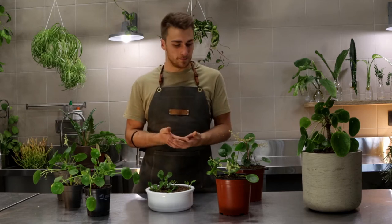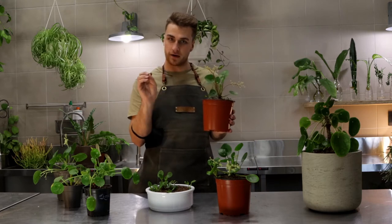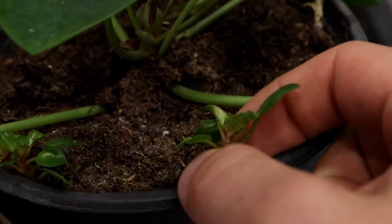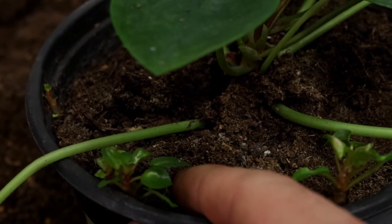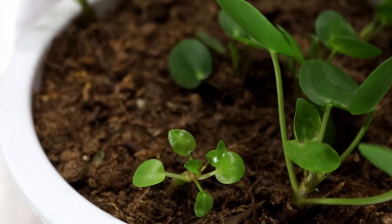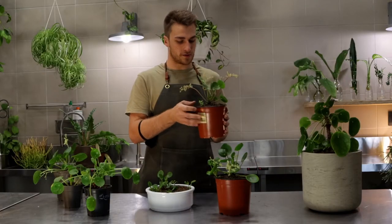Once a plant reaches maturity it will start to shoot out its little babies from its main root system out to the side and back out to the top. You'll see they come out just along the sides, sometimes a lot of them in one go. All you do is slip them off with a sharp knife, either put them in some water to root further, or you can put them straight into soil. Really easy to share around, propagate, and give to your friends.